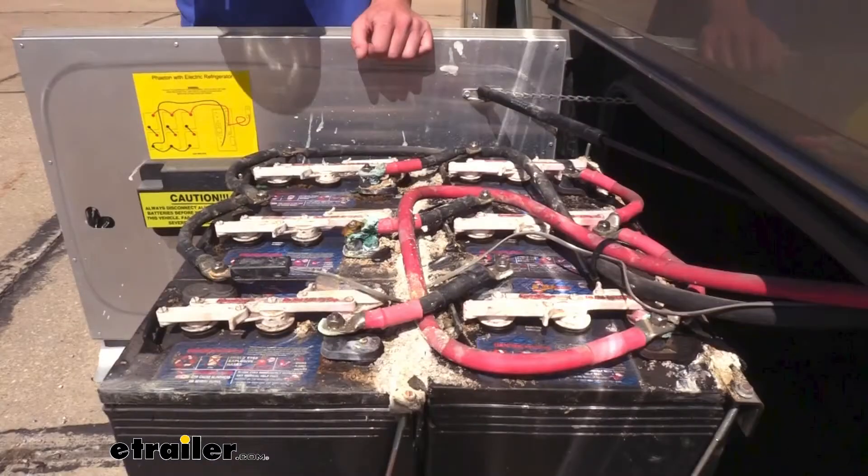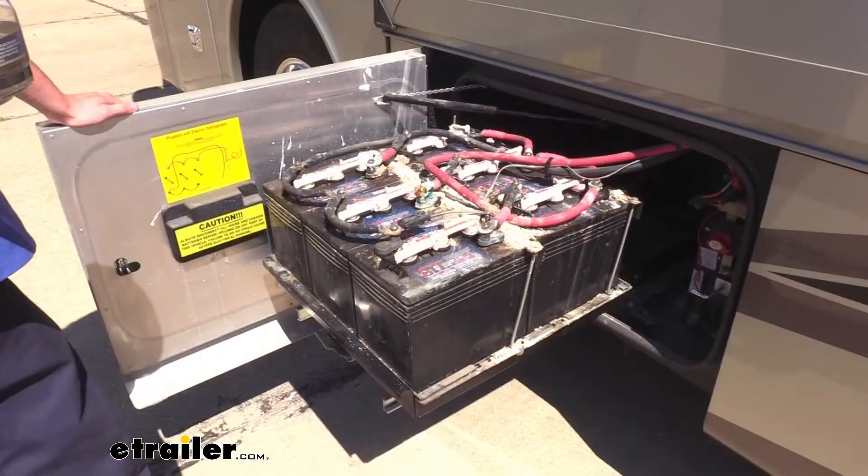You can see how our regular lead acid batteries that we had installed got all corroded — they've likely been in here for a long time. If you don't maintain that top-off charge, they can begin to sulfate inside, which can cause the batteries to start to leak, which then causes corrosion, and it just spirals out of control and you get into a very costly repair.